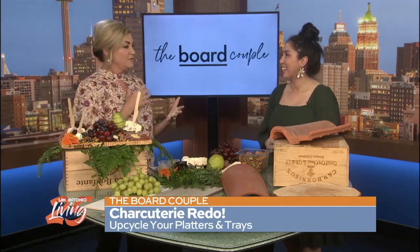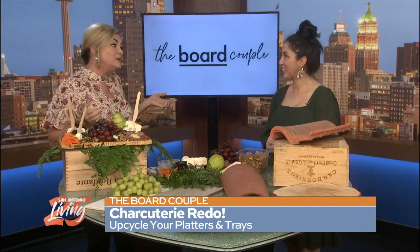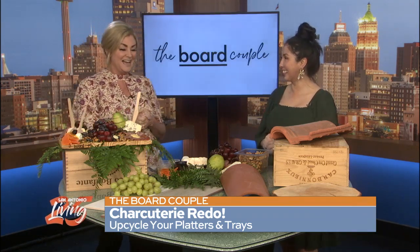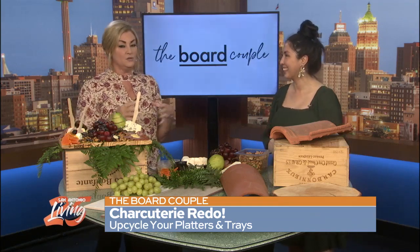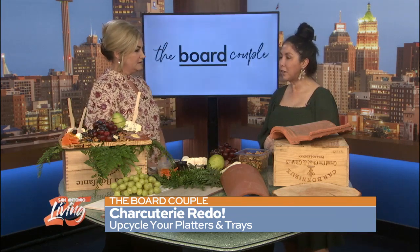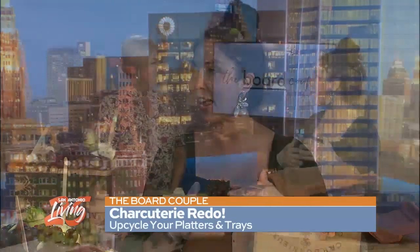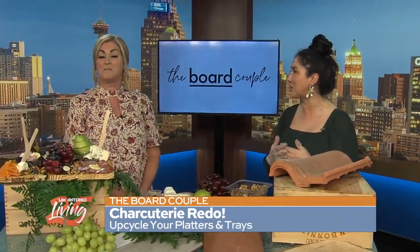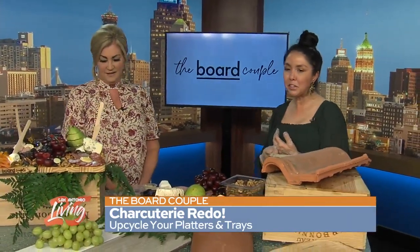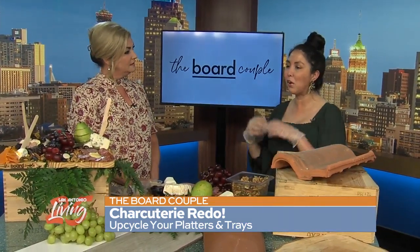This is a busy time of year. We've got holidays coming up, spring is here, summer is coming, and charcuterie is here to stay — it's the hot thing. I love this concept; you can basically use anything as a tray for charcuterie. A lot of folks are doing spring remodeling right now, cleaning out the garage, even thrift shopping. If you're doing a home improvement project, you're going to end up with a ton of leftover materials. What better way than to repurpose them in a charcuterie board? It's also a fun way if you're moving into a new house to do a welcome home party.